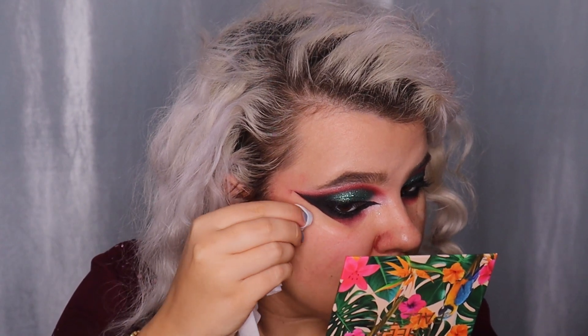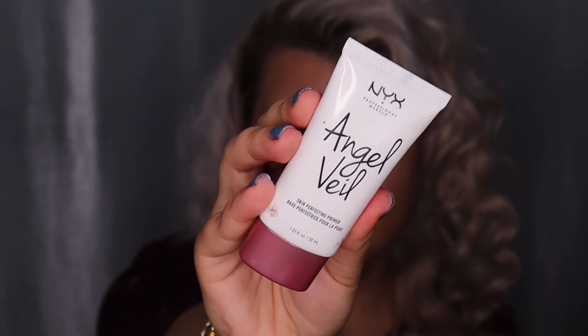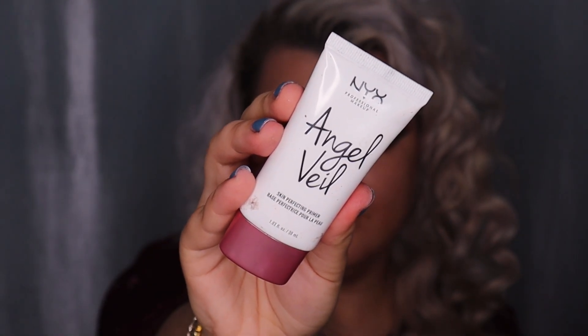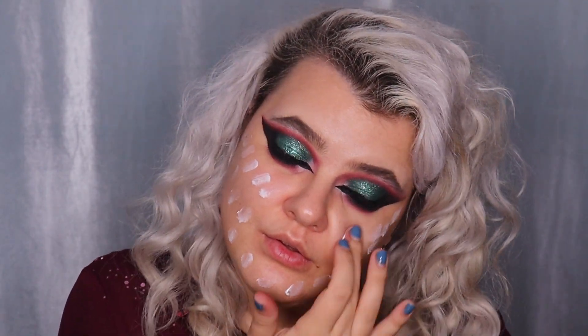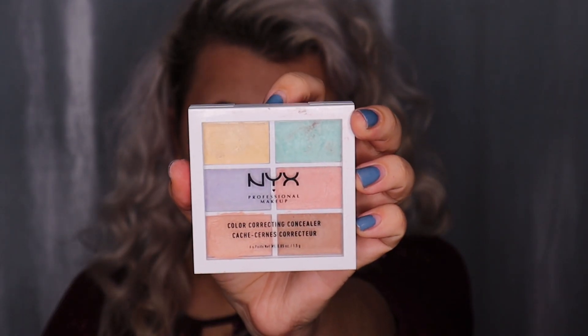Time to take off the scotch tape and clean up my face using makeup removal wipes. Now to finish the face makeup — I'm applying the NYX Angel Veil Skin Perfecting Primer on the rest of my face.